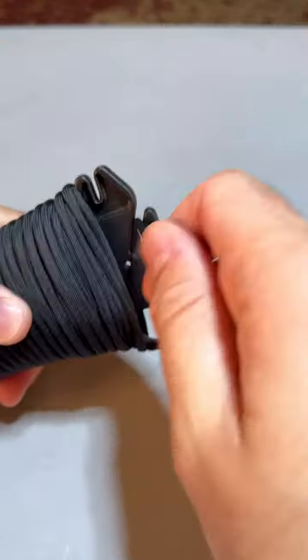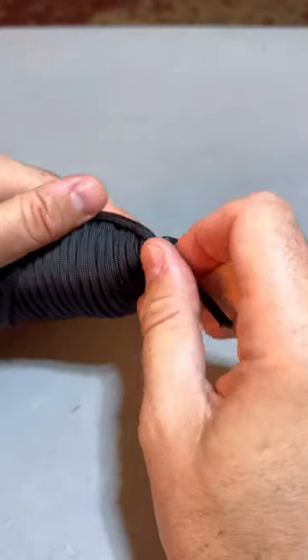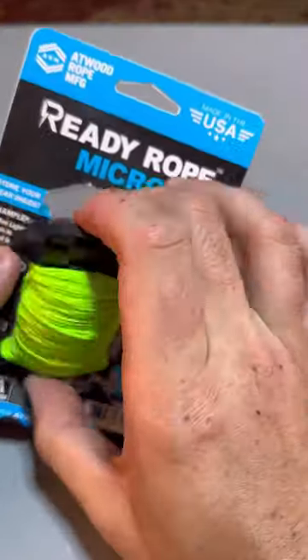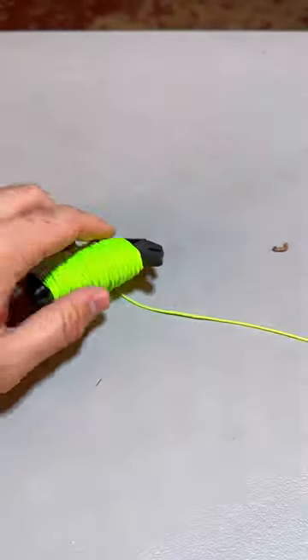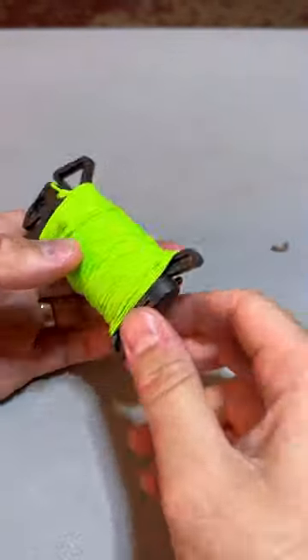Whenever I need a rope, all I have to do is take a piece off and then tighten it back up right here, and it will hold together. The Ready Rope Marker is the same thing but in a smaller size. When I need a rope, cut it out on this one and then tighten it up.